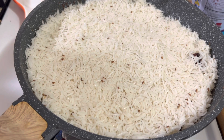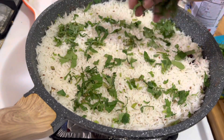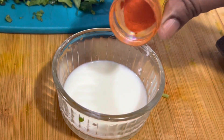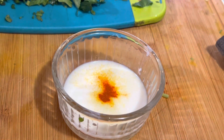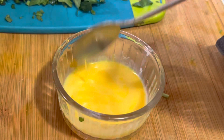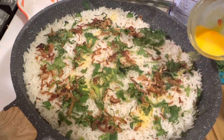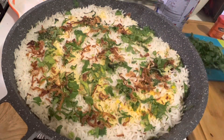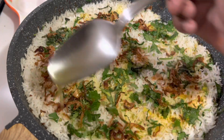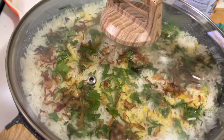Now let's work fast. Add a handful of chopped coriander leaves, some mint leaves, and a handful of fried onions. Meanwhile take two tablespoons of milk with a pinch of yellow coloring and a pinch of biryani essence, and pour it over the biryani to get the authentic color and look. Finally drizzle about two to three tablespoons of ghee, then cook it covered for 10 minutes on low to medium heat.